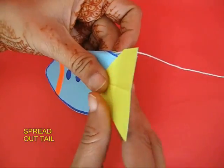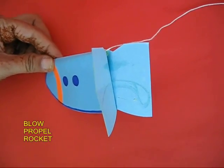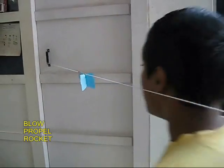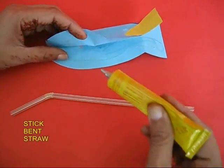Now you can spread out the tail of the rocket, then tie one end to the door. If you blow on the tail, the rocket will be propelled forwards.